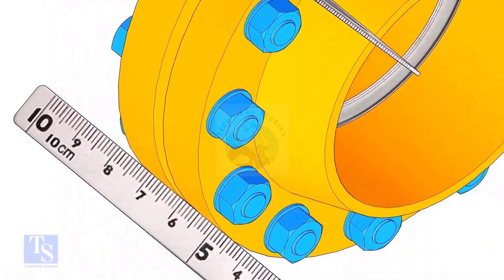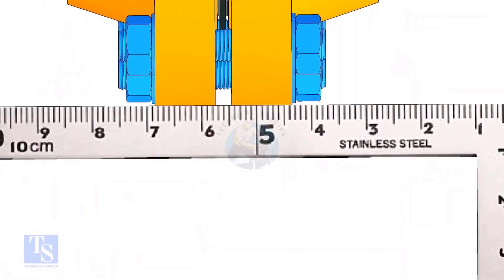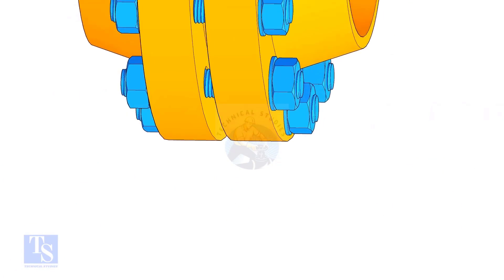Check the flange overlap at a minimum of 4 quarters. In case there is an overlap, distribute it equally to all sides.